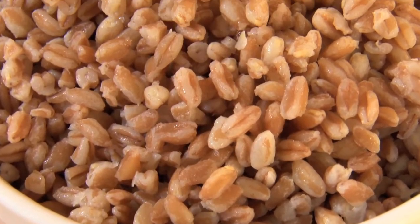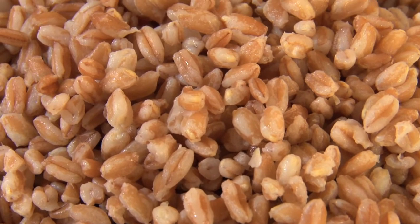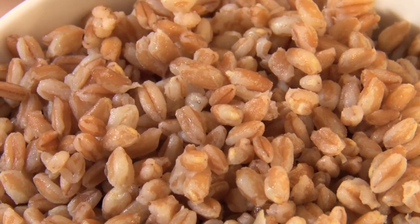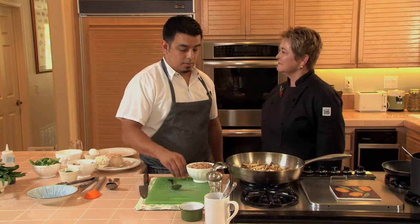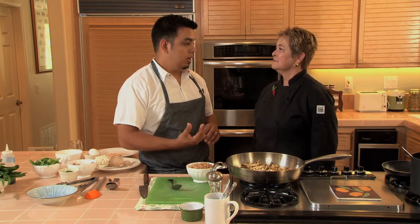And you've already cooked off the farro. Right — you can cook it the day before, two days before, and just put it in the refrigerator. At the restaurant we cook it in leek stock just to keep it all very simple and vegetarian, and we do that for all of our grains. As a chef I always want to have the ability to accommodate a guest who is vegetarian or vegan.